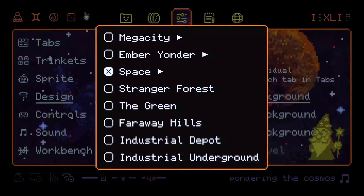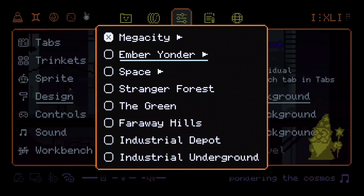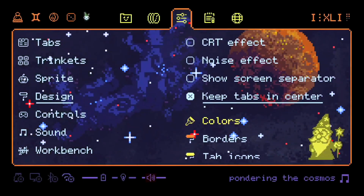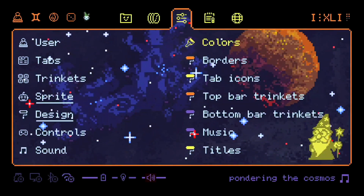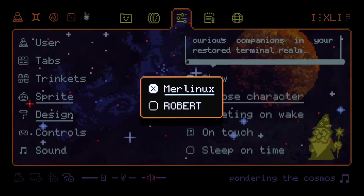Now the design section. There are different backgrounds, including animated ones, and if you are a pixel artist who wants to participate, you are welcome. You can change special effects and colors. Now the sprite — it's your little companion, no AI, just pure nostalgia.